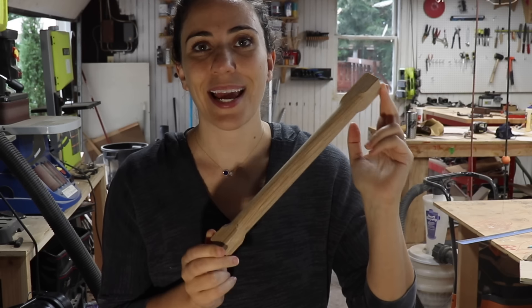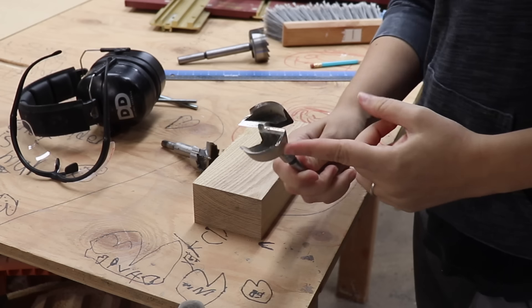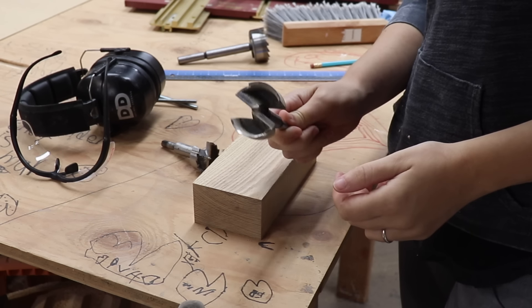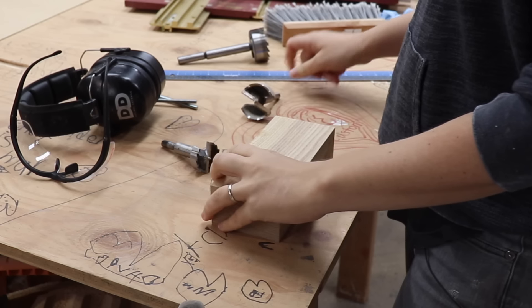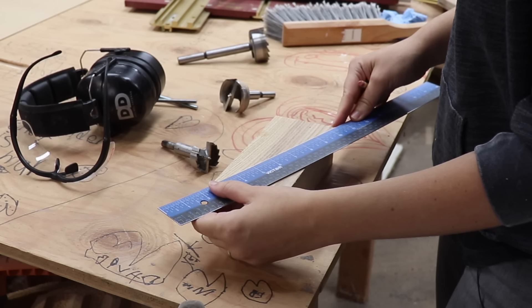This is only one inch because I only had a half-inch round-over bit, so let's see if I can go bigger. I have a two-inch Forstner bit, so I think I'm going to be able to get a two-inch dowel, which I think would be pretty cool. I'm going to mark off the center of this block and get to drilling some holes.